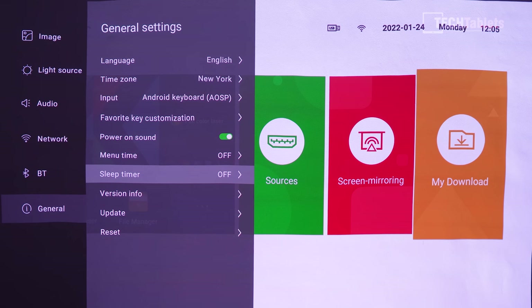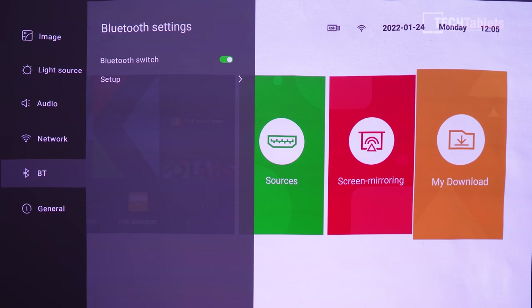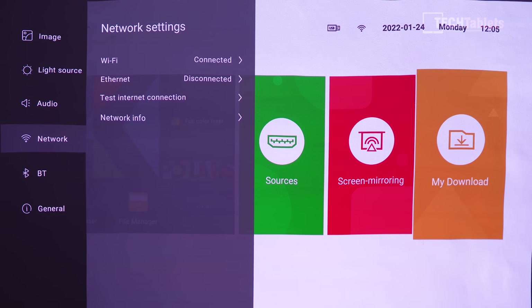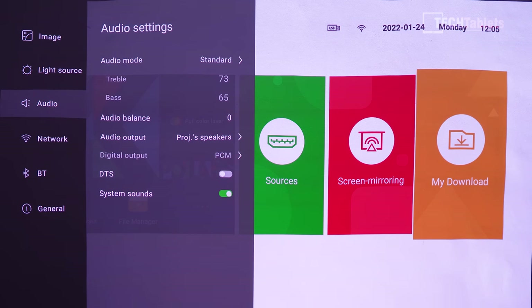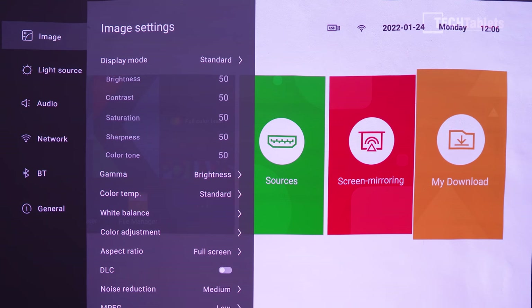In the settings you can tweak sleep, menu timeout, power-on sound, languages, time zones, and Bluetooth support. Network connections are configured on first setup though they aren't required. Audio settings, light source options including auto brightness and eye care mode are also accessible, along with projection settings.